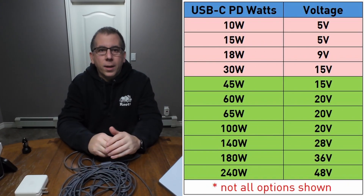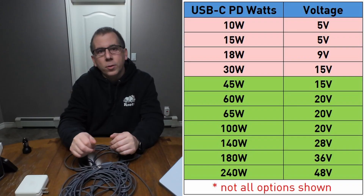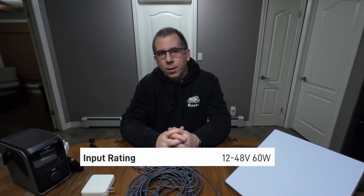So why do people continuously have problems powering the Starlink with USB-C if it's really that simple? Get an adapter, plug it in, away you go. Well, that's because USB-C is not that straightforward. USB-C can deliver power at multiple voltage levels. It starts at 5 volts, then goes to 9, 12, 15, 20, and even goes higher with the latest versions of USB-C. If we look at the Starlink Mini specifications, it says that we need between 12 volts and 48 volts to operate.